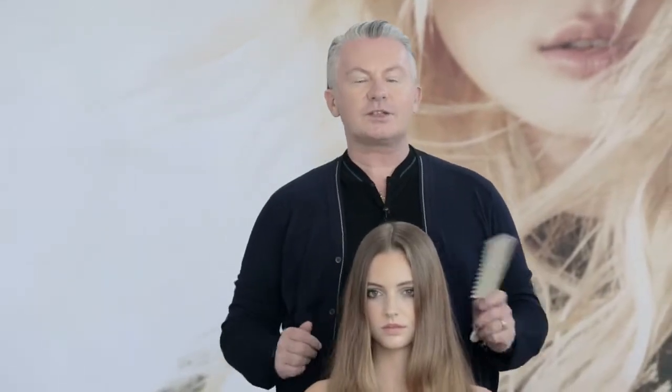Hi, Kevin Murphy here and this is the Classics 3. The Classics are a contemporary take on traditional styling techniques for a modern look and feel.